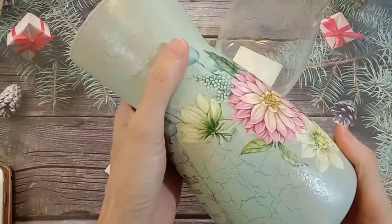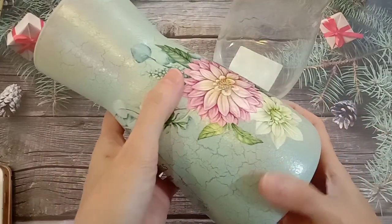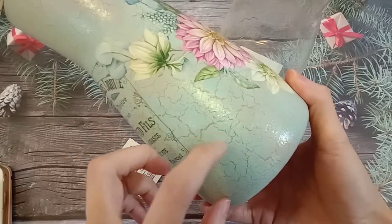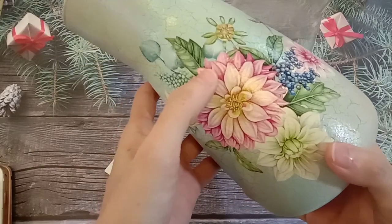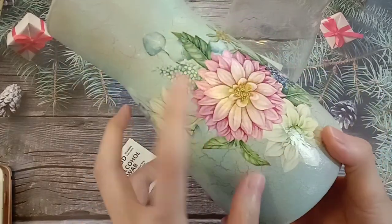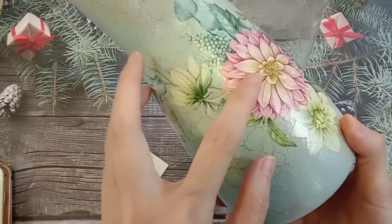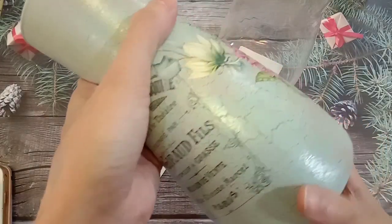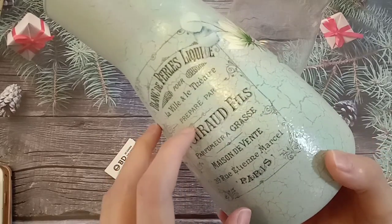This one is a glass vase. I also do some crackle effect. 这是一个花瓶，我也做了一点裂纹的效果。I use our latest series of decoupage paper — decoupage paper can be used on the glass surface also. This one is a water slide image transfer paper.